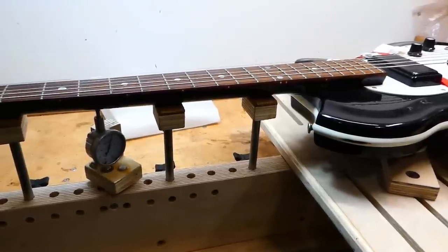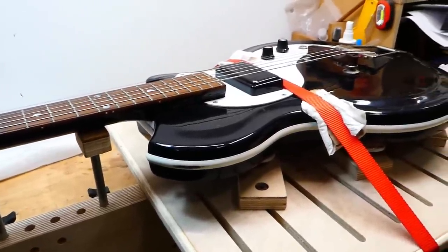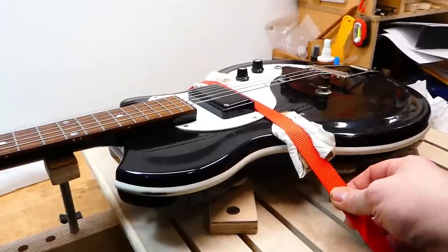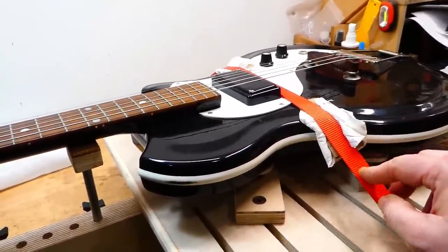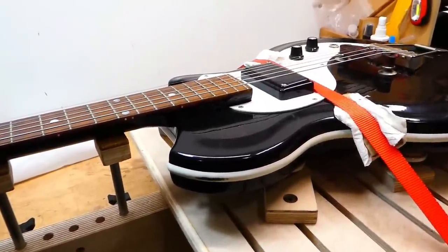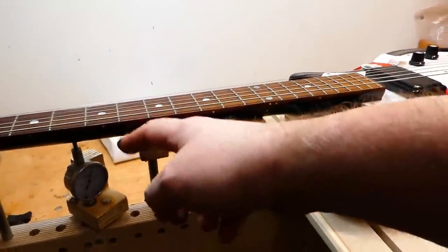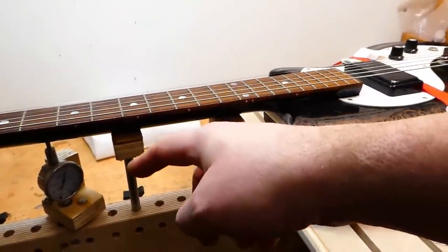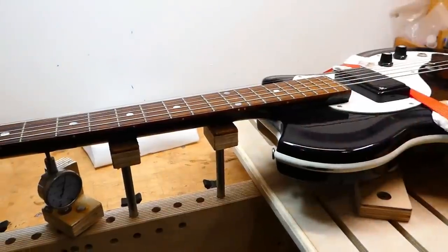I plugged it in — it makes sound. I've noticed that the volume pot is pretty shaky in there; that needs tightening. With no truss rod and a bit of a bowed neck, this is a good time for the neck jig. The body rests on these height-adjustable pads and it's held in place with a strap clamp. The supports here go under the neck, and I've zeroed out this dial indicator, so when I take the strings off, I can adjust the supports until the neck is in the same place as indicated by the dial. Then I can pull out the frets and level the board.